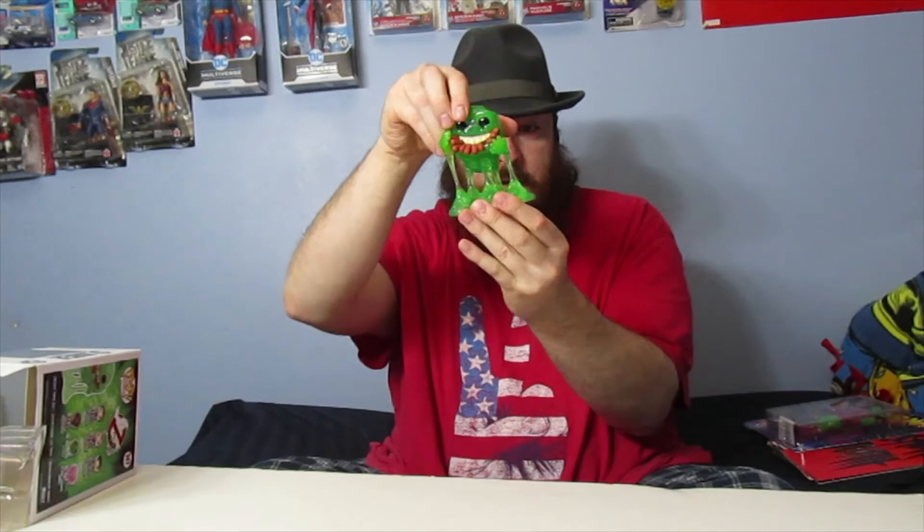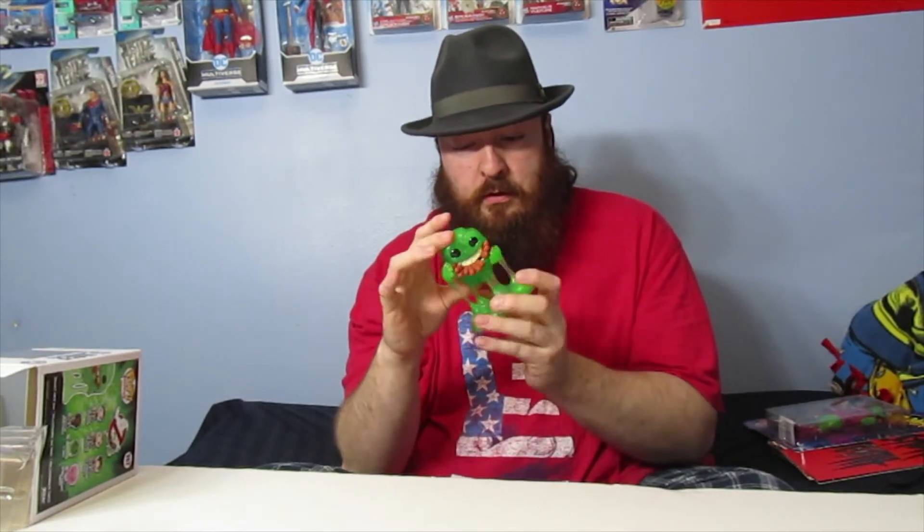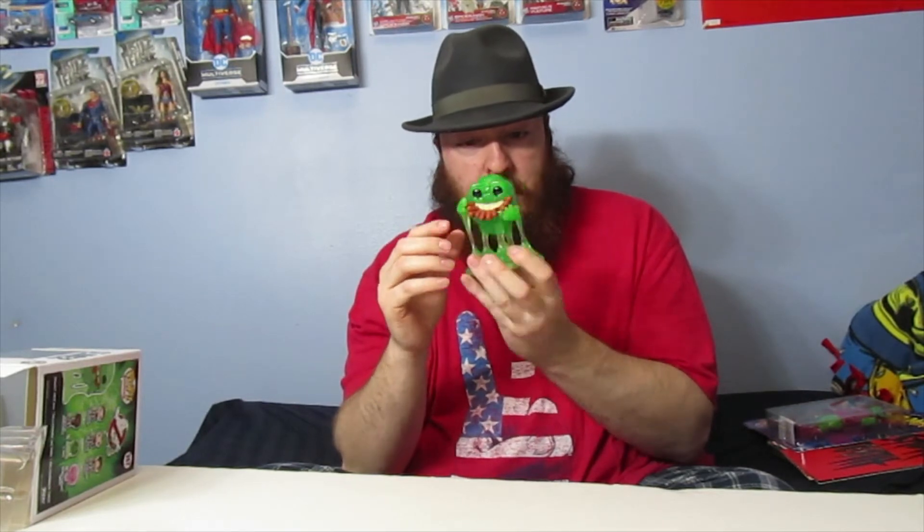One thing I like about this is that it's not a bobblehead Funko Pop. If I were to start collecting other Funko Pops in the future, I would prefer that they're not bobbleheads, because I feel like bobbleheads are more likely to break than the ones that aren't.